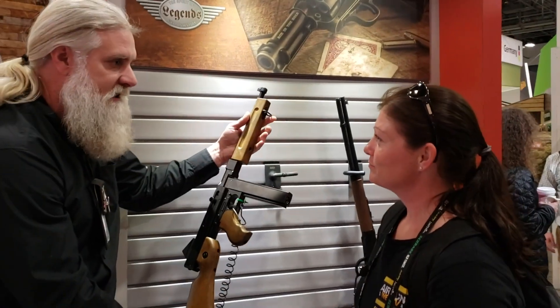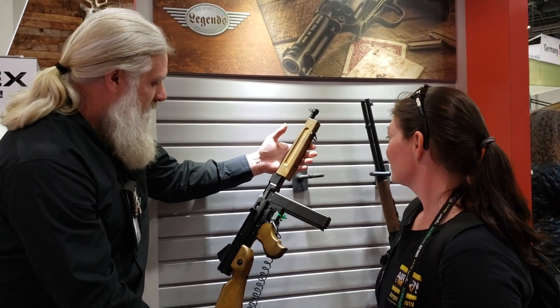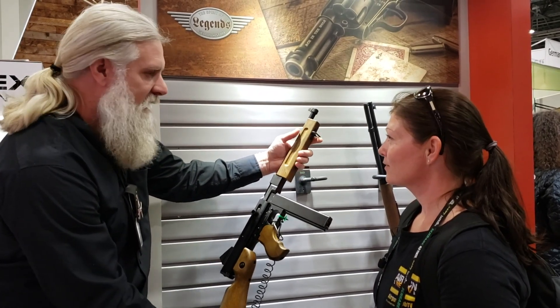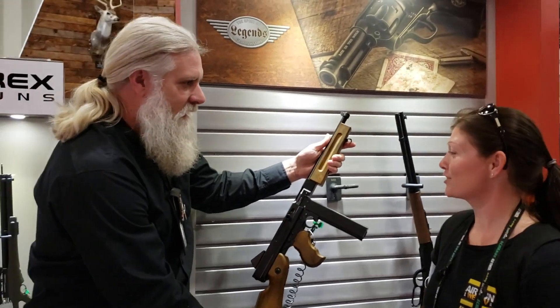There are reproduction slings that are period correct that you can get for these. You can go on Amazon and find them, so you can make it look just exactly like what you want. That looks like it'd be fun for some backyard shooting.